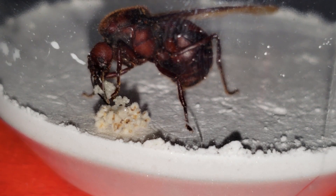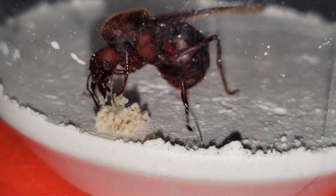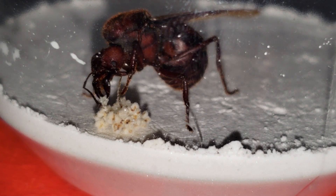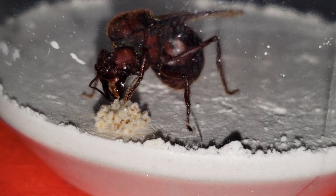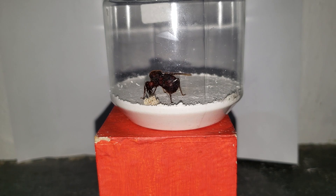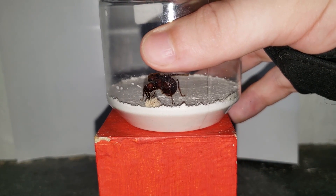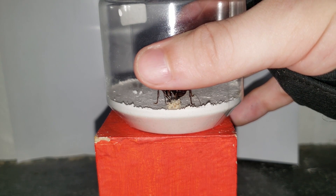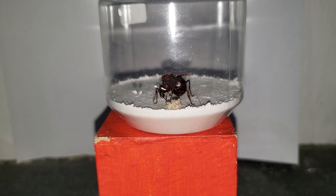This one is Queen A4. She also has the wings like Queen A3, and she's also doing well with the fungus. You can see eggs there too. She's caring for the eggs. But her setup seems to be a little dry, so I'm going to add some water here. I'll use a syringe so I can control the amount of water I put in the container. Don't need a lot of water, just enough to make the setup humid.